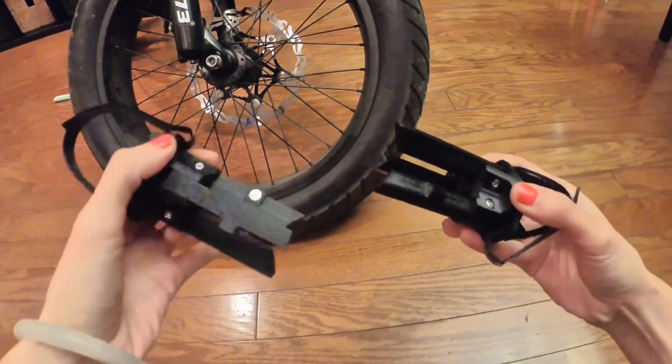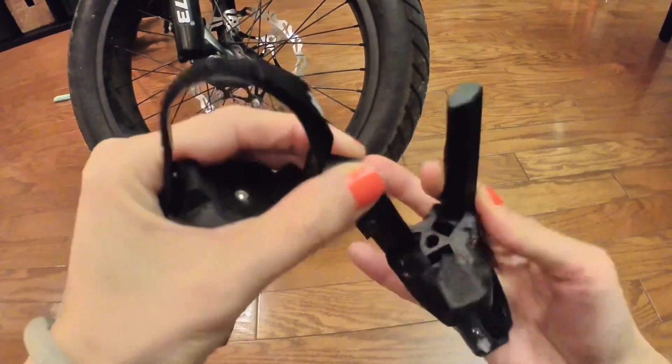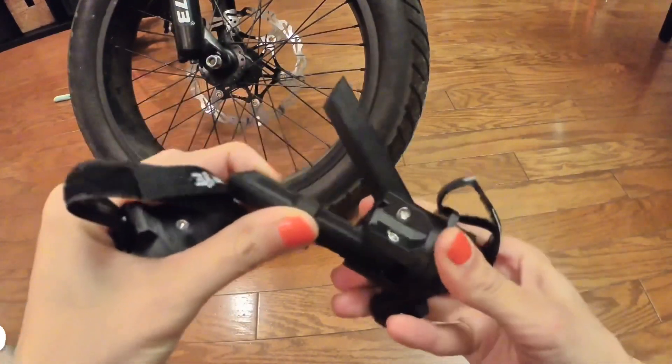That's when you would need it the most — when you get a flat tire on the road and you want to keep your bike off the road and prevent it from getting scratched.